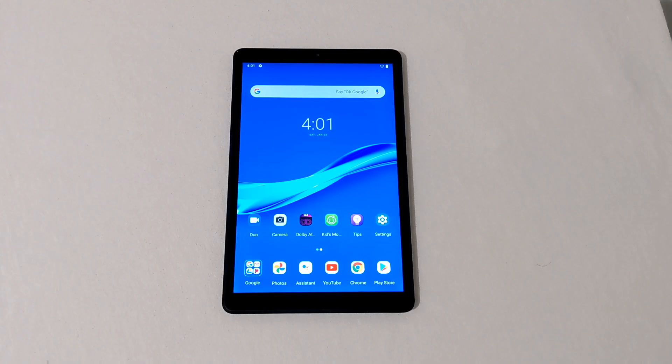Before I show you how to hard reset this tablet, I want to mention two things. One: a hard reset completely erases everything off of your tablet. If you have any pictures you want to save, back them up to the drive, or put an SD card in the SD card slot and move all your pictures and videos over to the SD card before doing a hard reset.